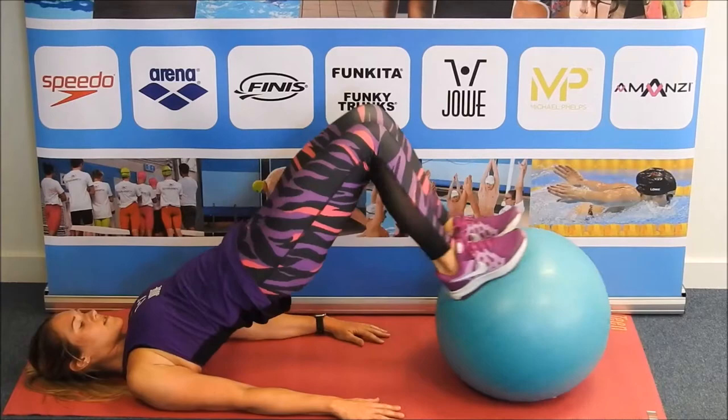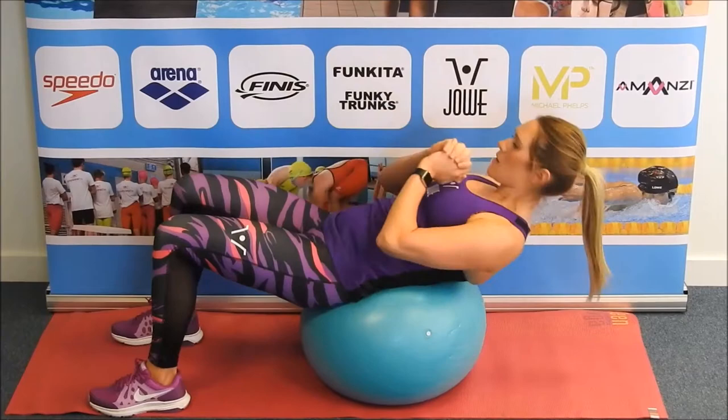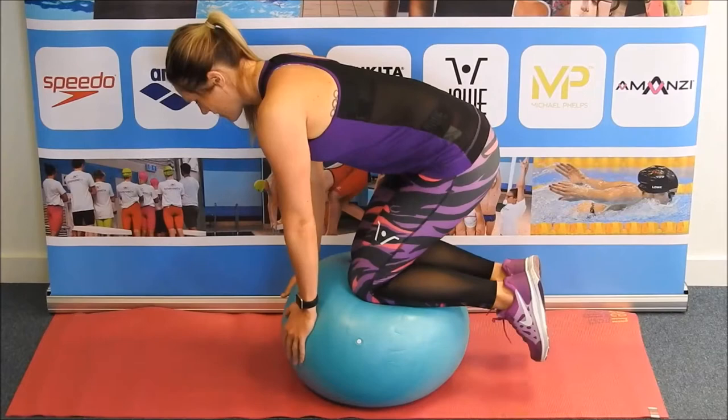The ball can also be used for injury prevention exercises as well as any injury rehab exercises swimmers may have. The gym ball is great to use for all levels of ability — whether you are a beginner or a pro, the ball can be used to challenge you and help improve any weaknesses you want to work on.